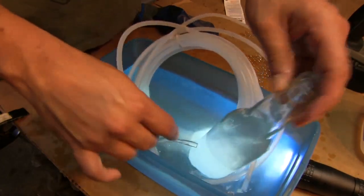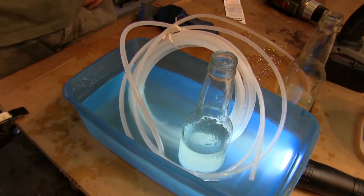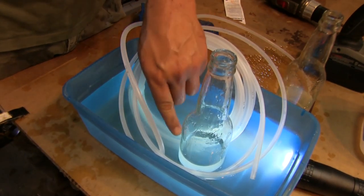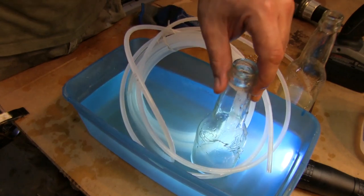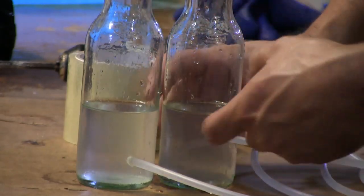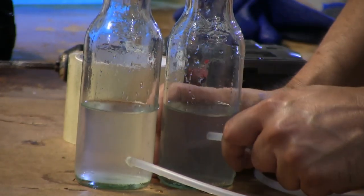When a bottle with a hole is placed inside a tub of water, the water level inside the bottle will match that of the surrounding water in the tub. This is why the water level works. The holes drilled in the bottles do not need to be the same height, so long as they are both below the surface of the water.